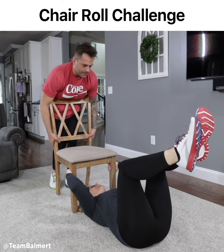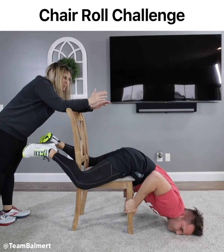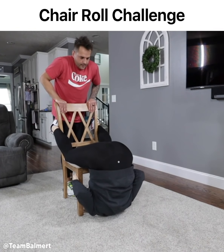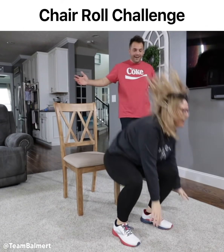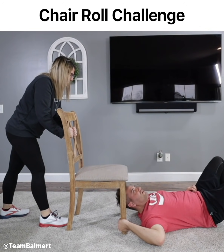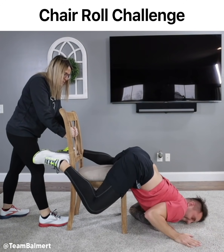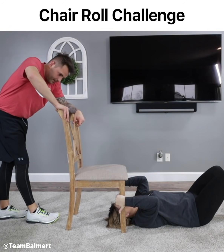Straddle the chair and then push up with your arm. It's a lot easier to explain it than it is to do it. I got this! Now lift up. Use your core. What the hell's that? I'm stuck. I'm literally stuck. I'm not as good as I once was, but I'm as good once as I ever was. You gotta straddle the chair more. I'm making love to this chair right now. Legs up. That's about all I got.